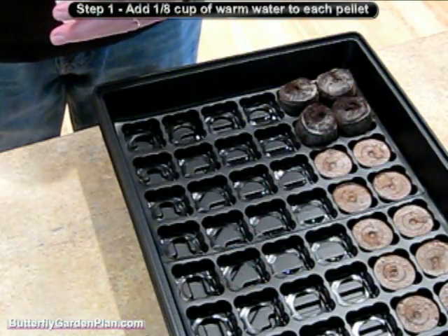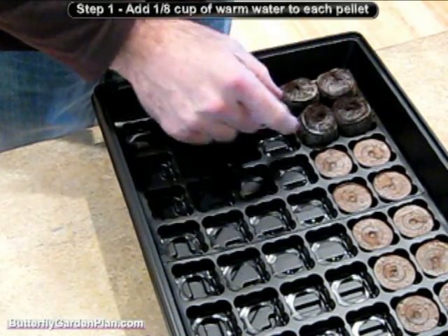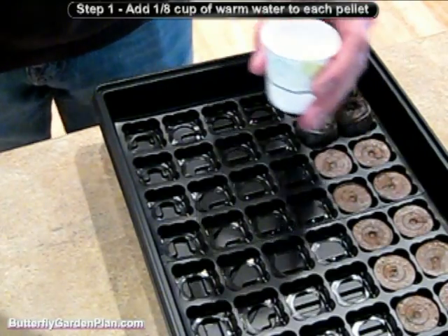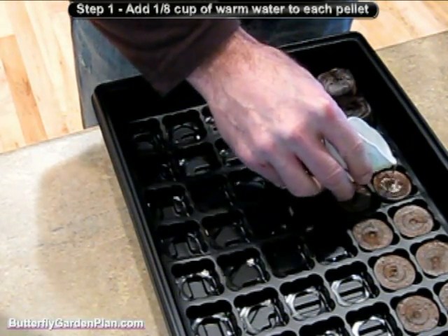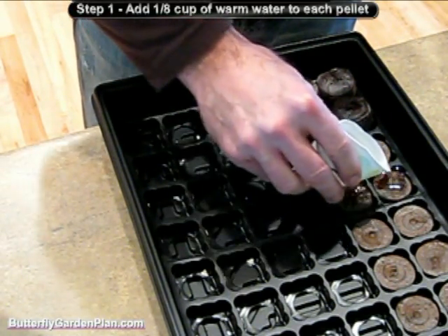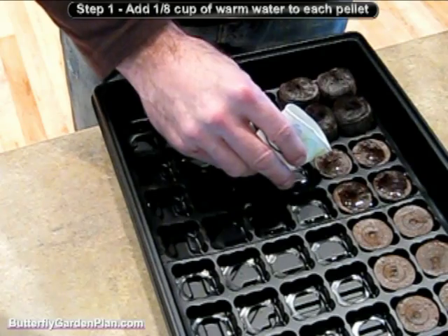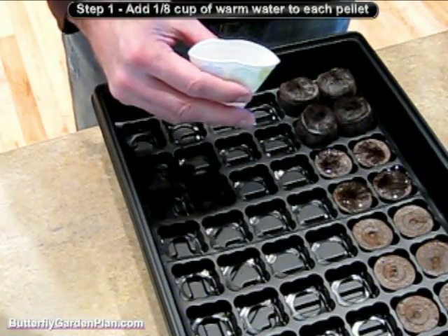The first step is to pour about one-eighth of a cup of warm water into each of the peat pellets. You can see I have four that have started already and they're still expanding — they grow to be about one and a half inches high. I'm going to pour an eighth of a cup of water and do four pellets at a time so it goes a little faster. Just pour a little bit of water and let it settle. There's a trough underneath which carries the water away to make sure you don't saturate it. When you're all done, pour off any excess water before you plant your seeds.